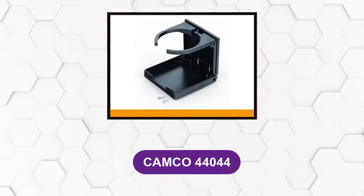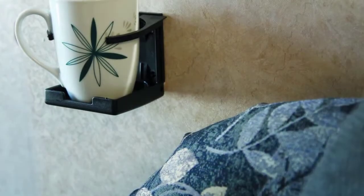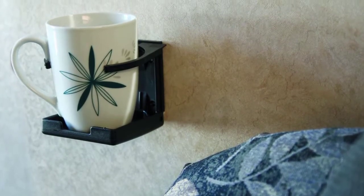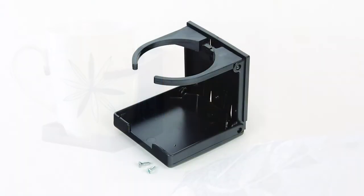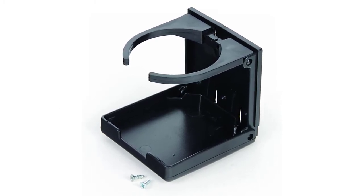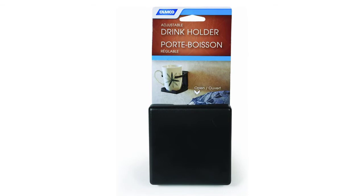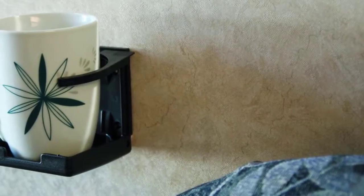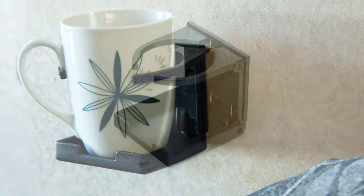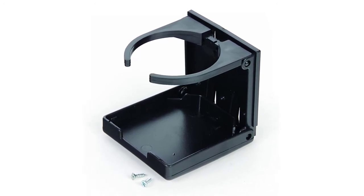At number 4: Camco 44044. This adjustable drink holder helps prevent spills and mounts quickly and easily in RVs, cars, vans, trucks, as well as boats. It features arms that easily adjust to hold almost any size bottle, can, or mug, and folds up for compact storage. This is a mountable product that you can adjust anywhere on the car, wherever you think it will be most accessible. The heavy-duty material can hold weighty cups and bottles. The size is fully adjustable because of the open grip, and you can also mount it using screws or tape.